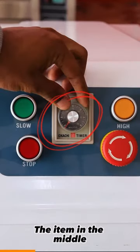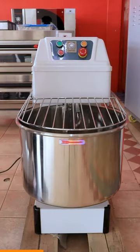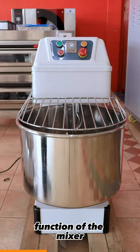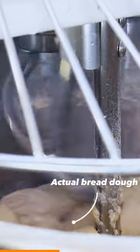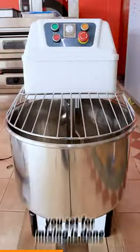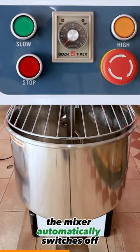The item in the middle is the mixer's timer. For this mixer to function, this must be on. This is the slow speed function of the mixer. As seen, the mixer arm and the board each move independently to ensure efficient mixing. After the duration you set for mixing is done, the mixer automatically switches off.